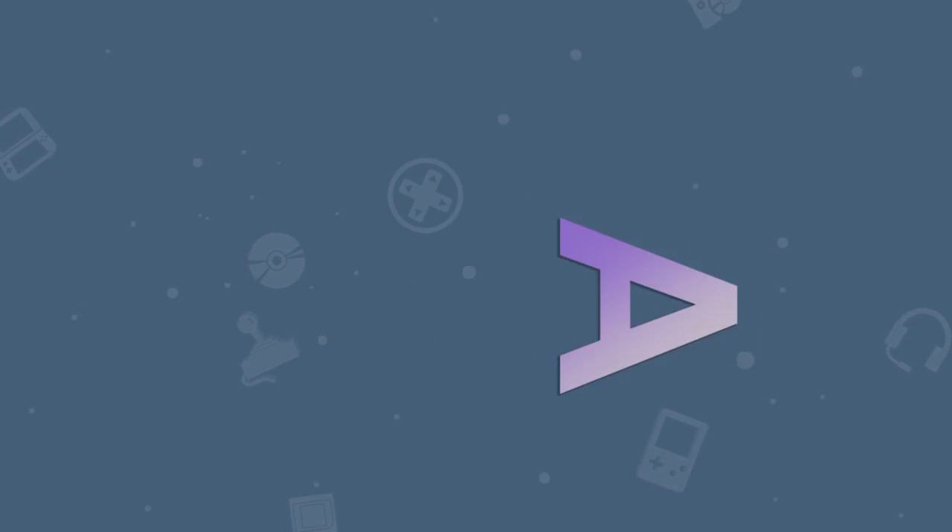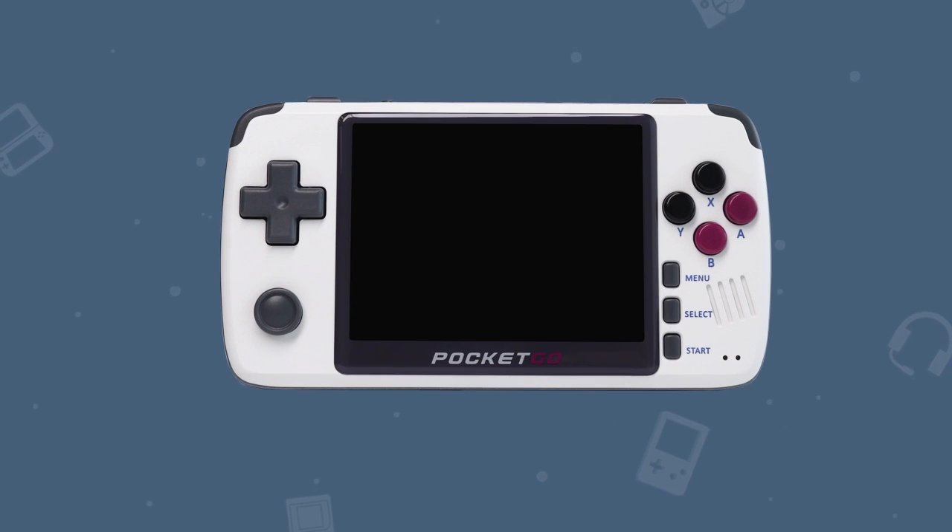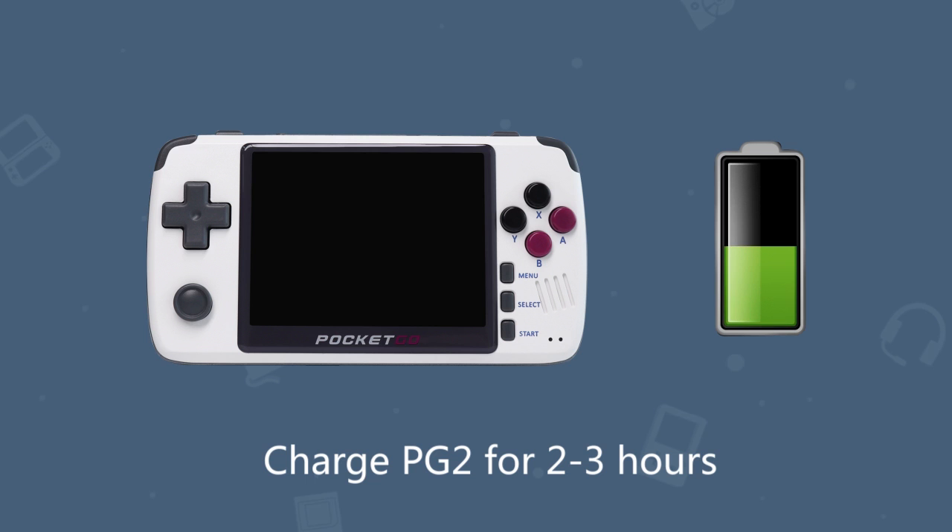First things first, please make sure your handheld has enough power to be activated. In this case, try and charge your PG2 for 2 to 3 hours before turning it on.